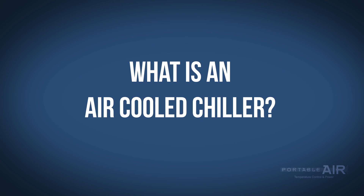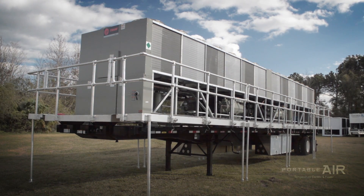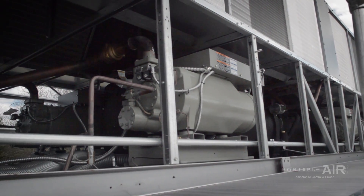So what is an air-cooled chiller? Air-cooled chiller units are large, typically mounted on a trailer, and interestingly, not used to cool down air, but water.